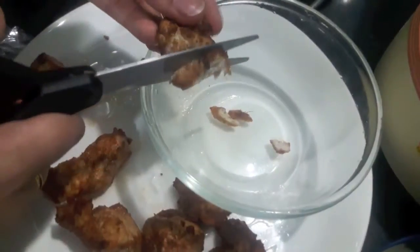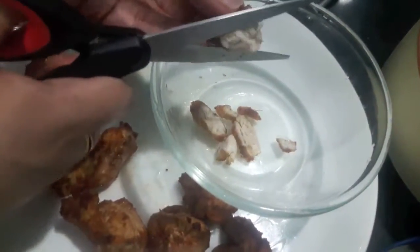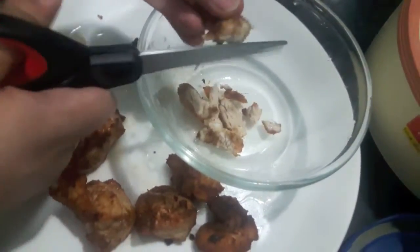I'll cut my chicken into small pieces. You can also shred the chicken, but that is too time consuming, so this is the easy way to do it.